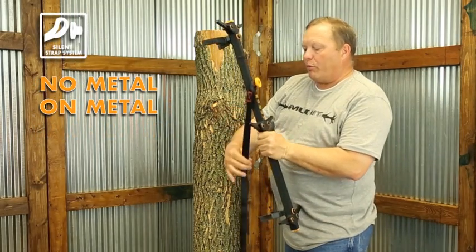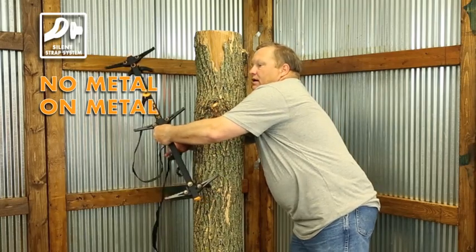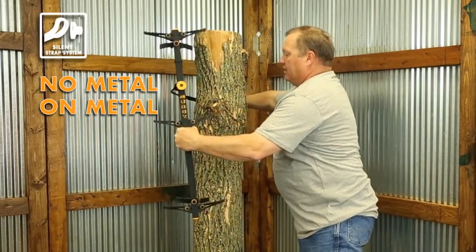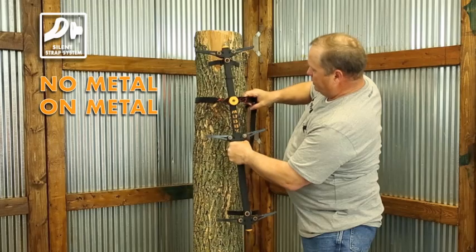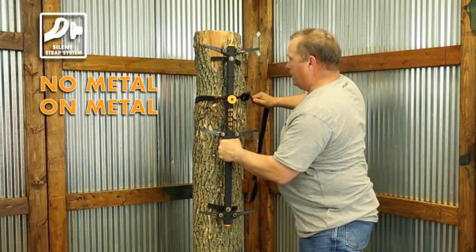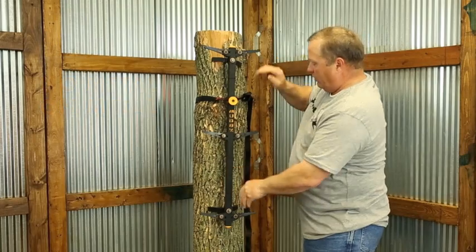We do incorporate a nice silent strap system so we have no metal-on-metal contact. Let me show you how easy it is to attach one of these to the tree. You simply go around the tree with the strap, it has a silent loop, you go around your connector there and simply pull it tight. You can see the bark biters will bend to the bark, and you put a little weight on it and you're good to go.